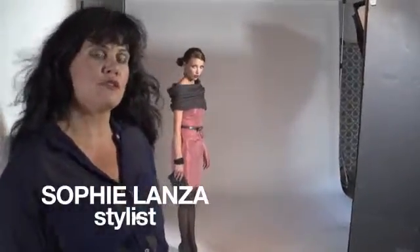Hi everybody, it's Sophie again. I'm here to talk to you about the last trend of our photo shoot.